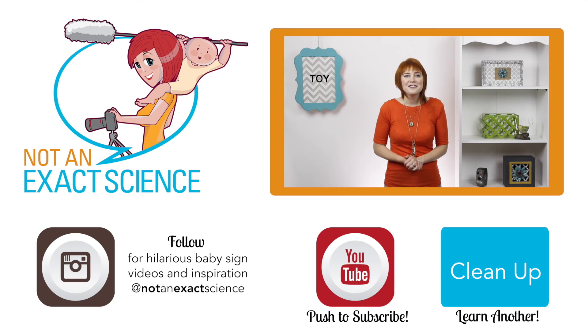Thank you so much for watching. If you found this video to be helpful, let us know by clicking like or giving us a thumbs up. Be sure to share your signing stories in the comments so other moms can be inspired. I'm Adelaide with NotAnExactScience.com.